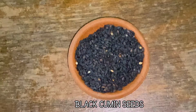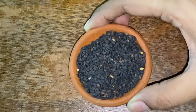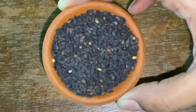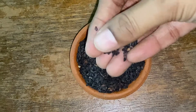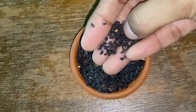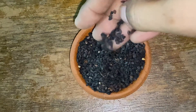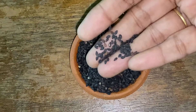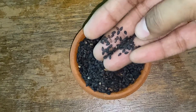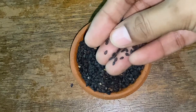Today I have kalonji, or nigella seeds — also known as black cumin seeds or black onion seeds. You can easily get these at a very affordable price in every supermarket. Kalonji seeds and kalonji oil have a lot of benefits and contain 20% protein, potassium, calcium, and magnesium. They boost the immune system, help as a fat cutter, reduce bad cholesterol levels, control blood sugar levels, reduce inflammation, and boost memory.